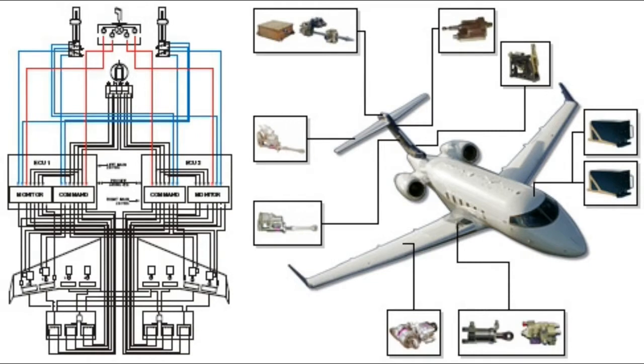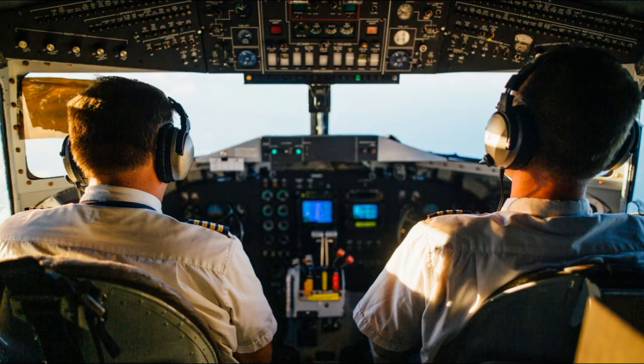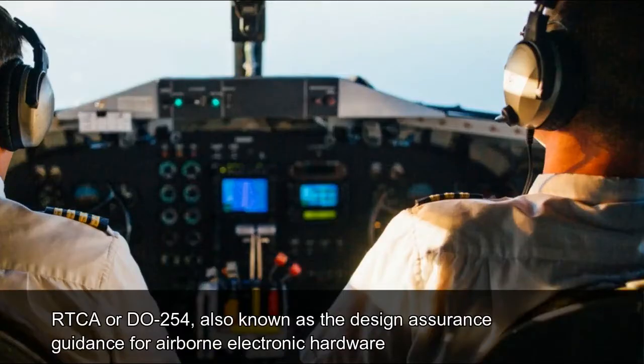RTCA, or DO-254, also known as the Design Assurance Guidance for Airborne Electronic Hardware, is a guideline for the Airborne Electronic Hardware processes to be verified and confirmed by the FAA.